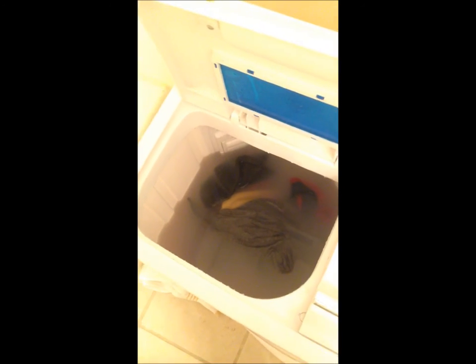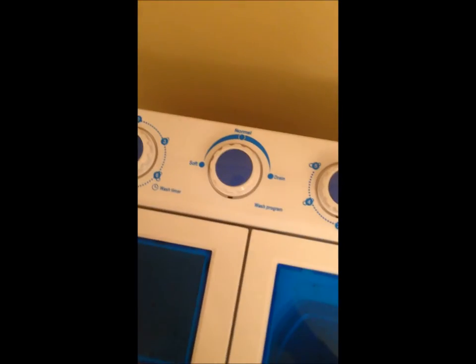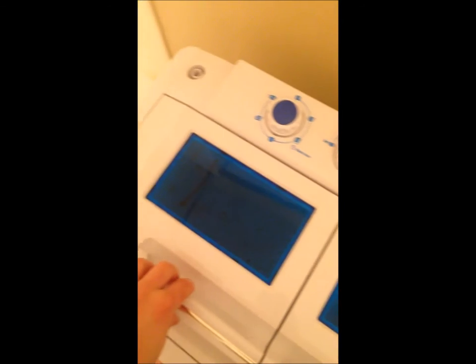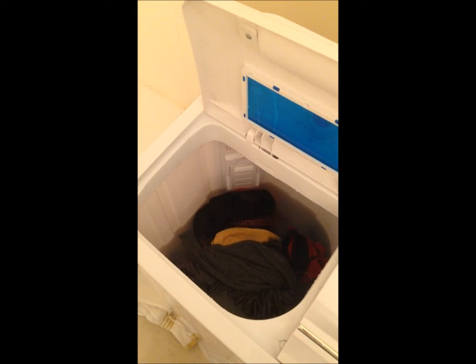It's been 15 minutes and the laundry is done — look at how dirty that water is. The next step is to go to the dial and switch it over to drain. You'll hear the pump kick on and you can see the water coming out. I don't have it up on a box so the pump has to work slightly, but it's maybe a foot to a foot and a half so the pump can handle it.